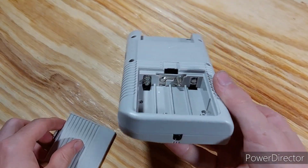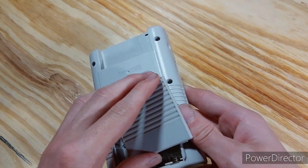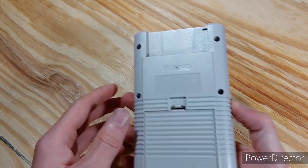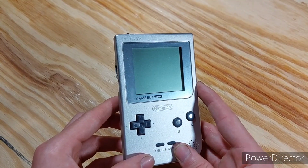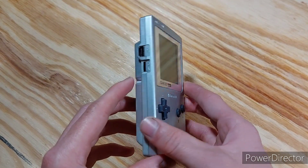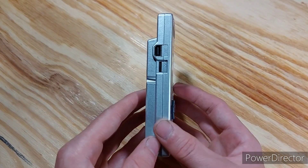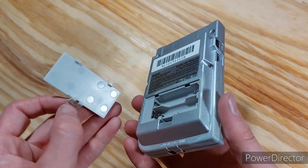And this one takes four AA batteries. Next up, I have the Game Boy Pocket. This one was released in 1996, so it took some time before they came out with another model. This one is much smaller and thinner, as you can tell. This one also took two AAA batteries instead of four AA batteries.